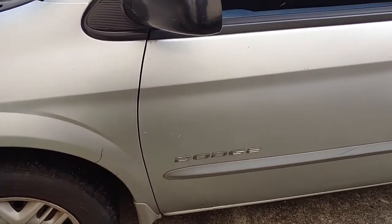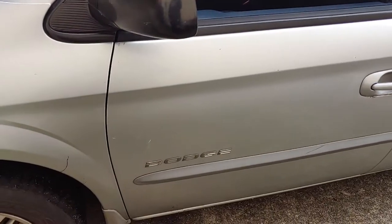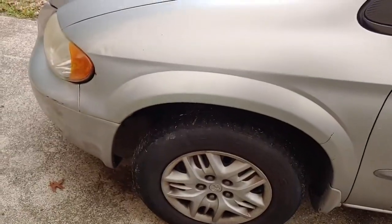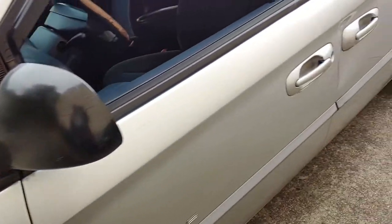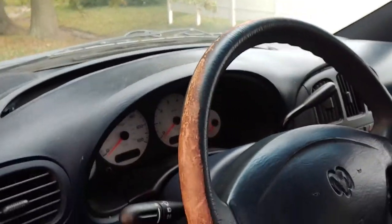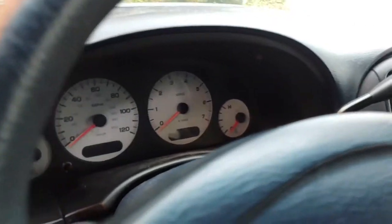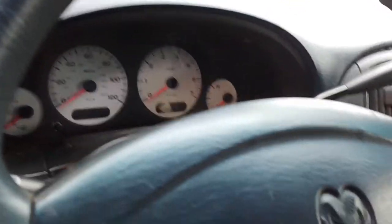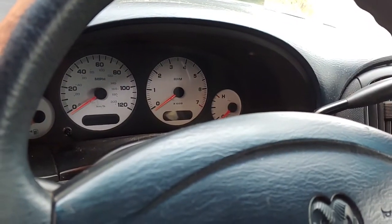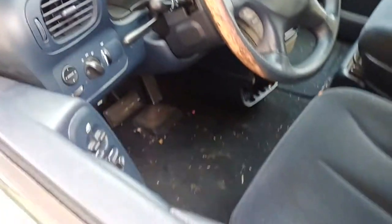Hey guys, this is Make It Work. Today we're doing a video on a 2001 Dodge Grand Caravan. If you've been having problems with your speedometer not working right — like if you drive and the needle is not going right or not moving — I have a way that you can master reset it to make it start working again.